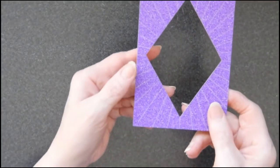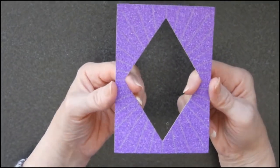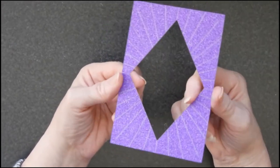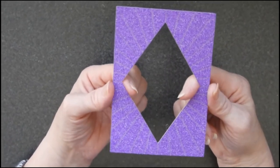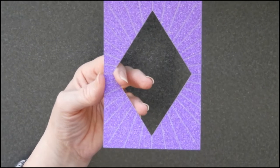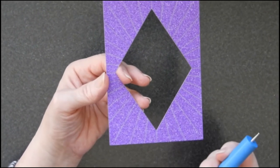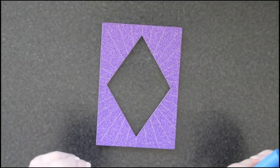My next tip is about glitter card. You can't actually draw on glitter card, but what you can do is score it. You can put patterns or writing into it by scoring it, and this tip is definitely aimed at those people who have cutting machines.